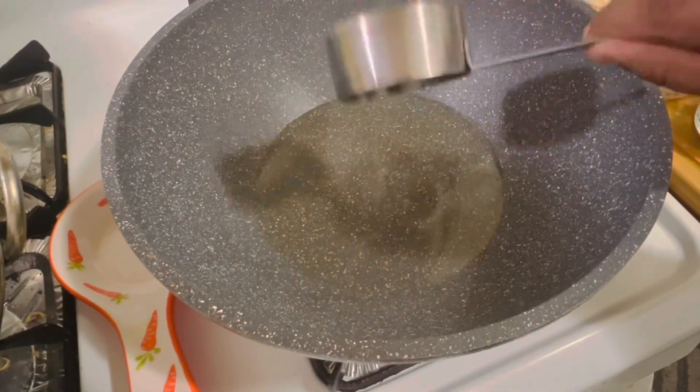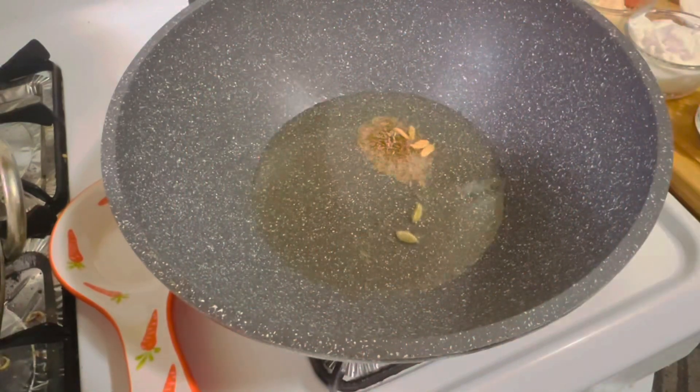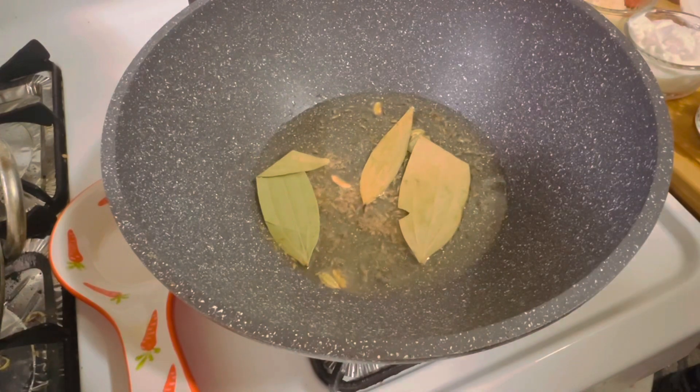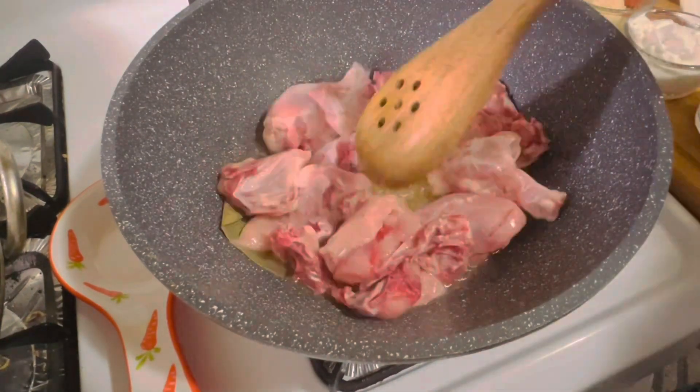In a large pan add the oil. When the oil heats up, add the cumin seeds and the cardamoms, and fry for about 30 seconds. Then add the bay leaves. And now let's add the chicken pieces.